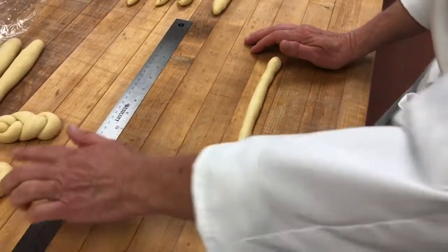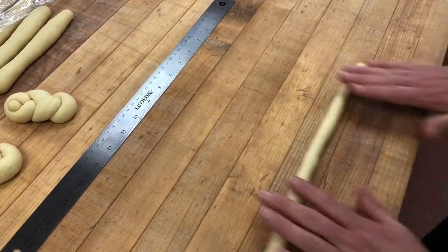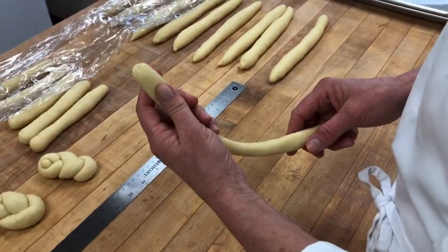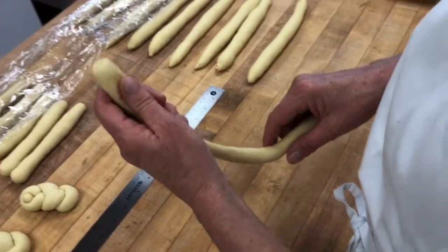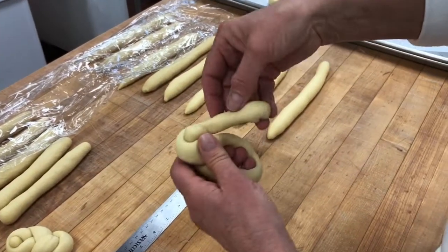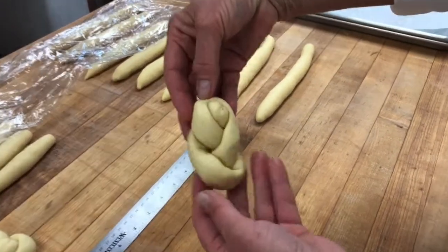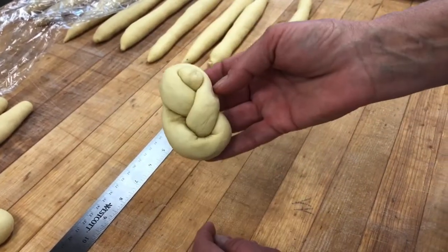Now we're going to do the figure eight. To me, it looks like a little Indian in a papoose. You need a slightly longer strand, about the same length as the double knot. You start by holding the top portion of the strand, keep a good grip on the top, wrap the strand around it, and put the tail through the space you're holding open with your finger. When you flip it over, it should look similar — that's your little figure eight.